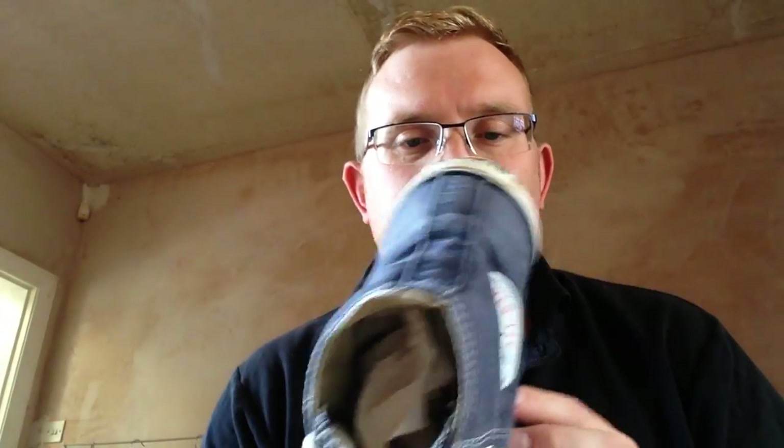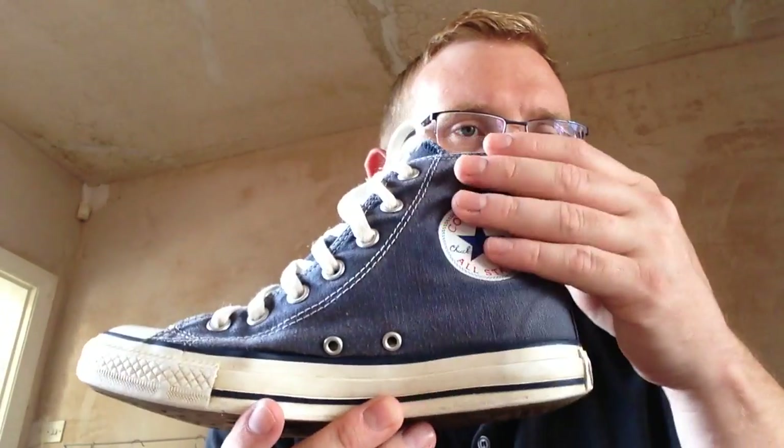I'm selling some trainers at the moment and I'm taking the photos and whatnot. And I always have the same problem, particularly with Converse trainers and whatnot, is with the high tops — they tend to collapse.